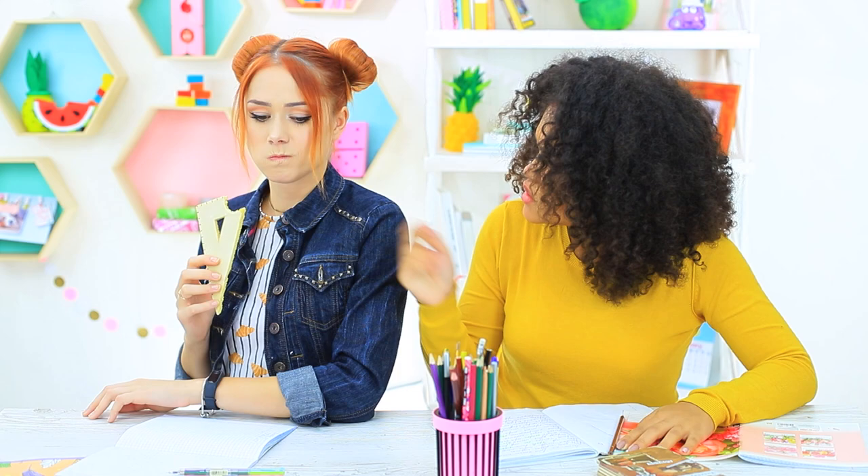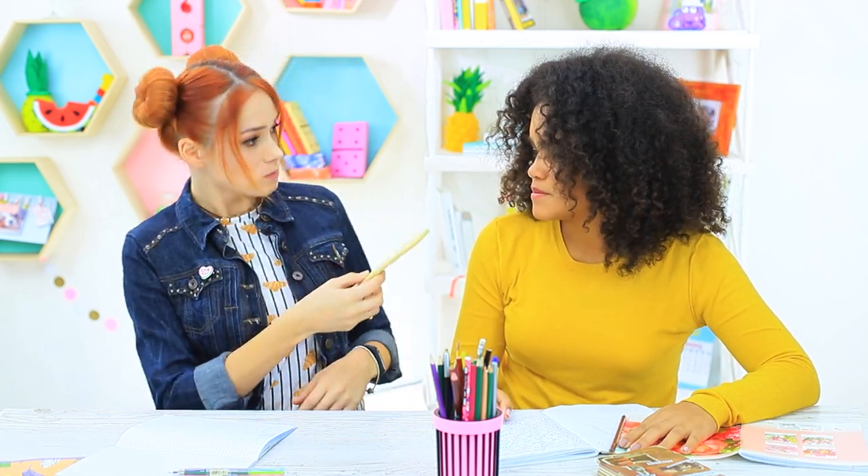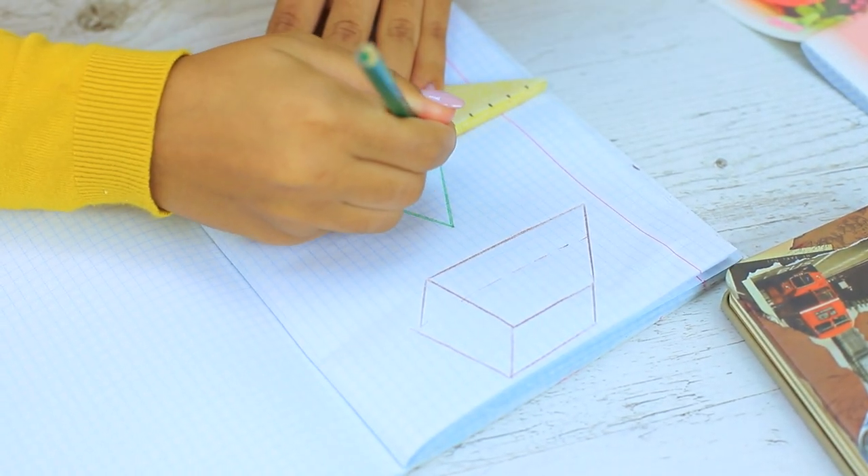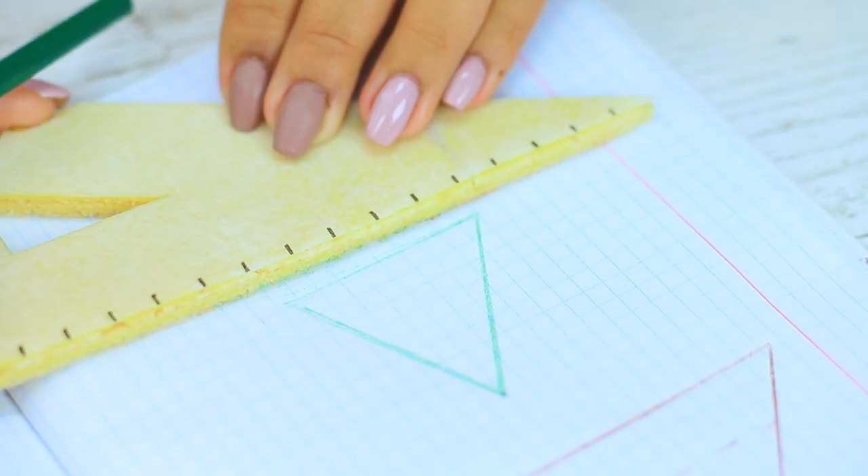Jessica hears the crunch of geometry right near her — this is exactly what she needs. The triangular ruler is made from wafers, but it's still even. You can make a flawless angle with it. The most important thing is to not cover your notebook with crumbs.